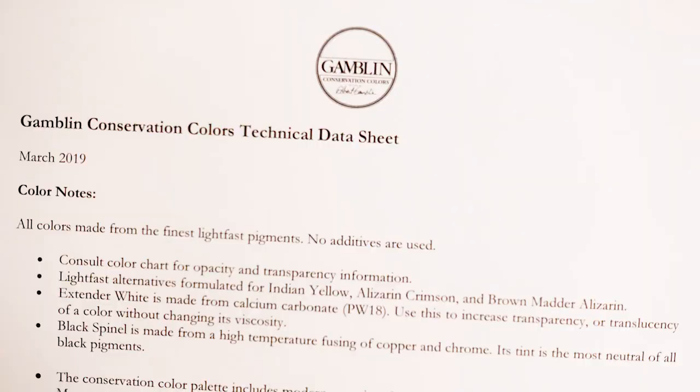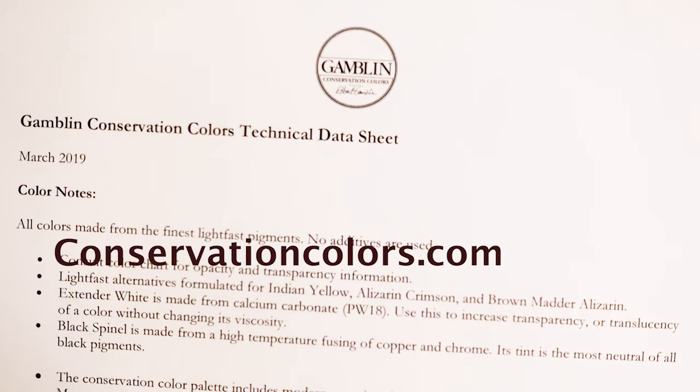Hi, I'm Robert Gamblin. In this video, I'd like to discuss a few important points that appear on our technical data sheet. Here it is, the technical data sheet printed out from our website, ConservationColors.com, Technical Papers, Technical Data Sheet. It contains important information and a few tips that can be very helpful.